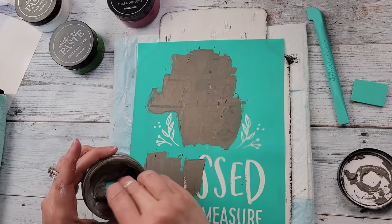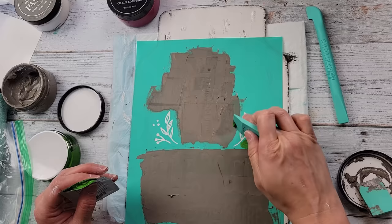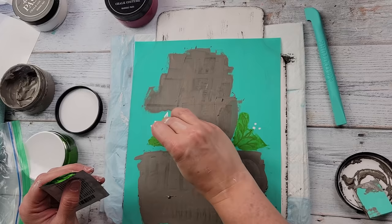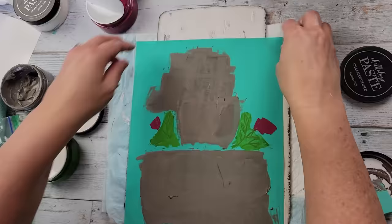If you've never tried Chalk Couture and are interested, we do have a Club Couture subscription — it's $19.99, about $20 a month. You get a free exclusive transfer not available to everyone, three single pastes that coordinate with that transfer, and a squeegee. It's a great thing to sign up for; you only have to sign up for three months minimum, but you can do longer. It always looks so high-end when you're done and it's really easy to use.